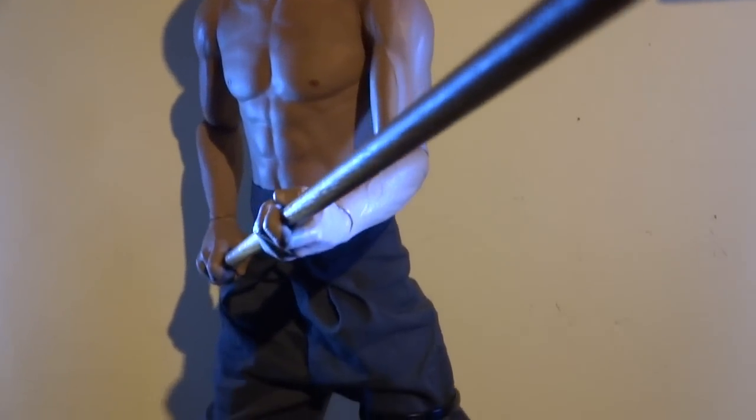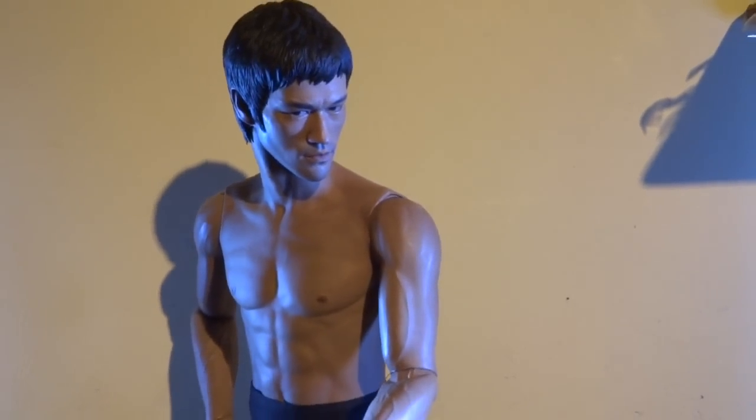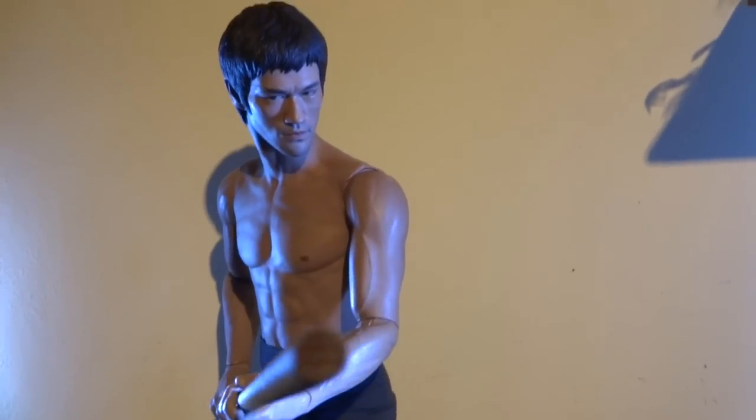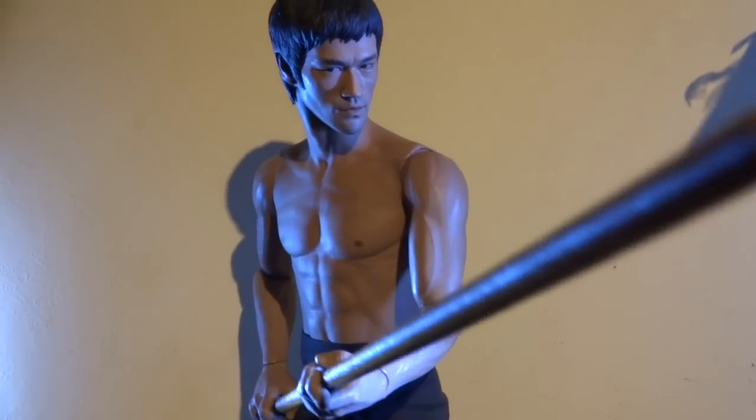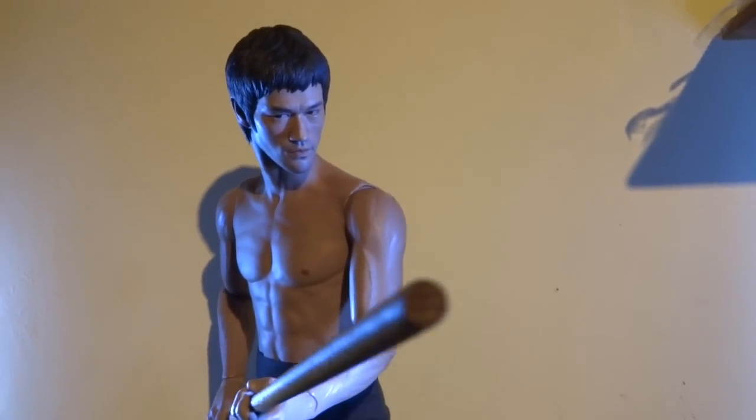Yeah, I can't really say enough good things about it. I'm just going to end up repeating myself a lot, but it really is fantastic. If you're a Bruce Lee fan, this is it — until Enterbay do maybe a one-fourth scale Game of Death or Enter the Dragon, this is it.